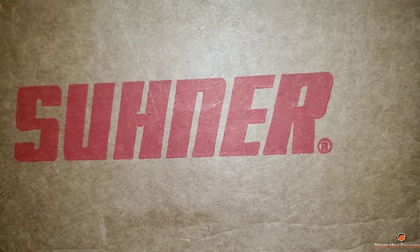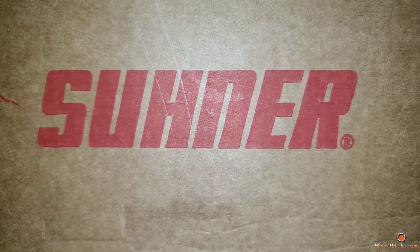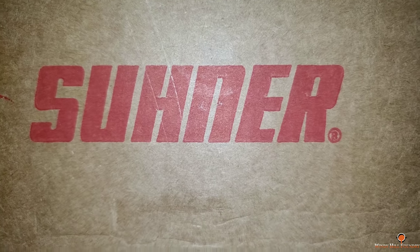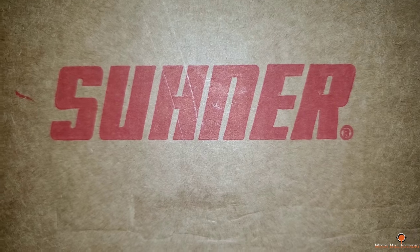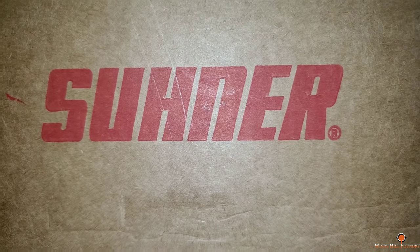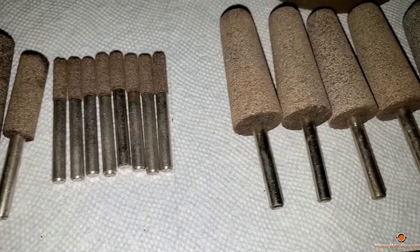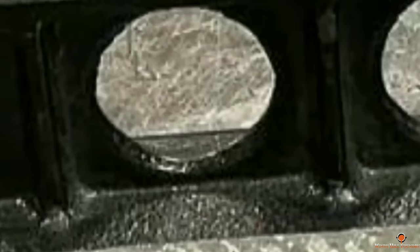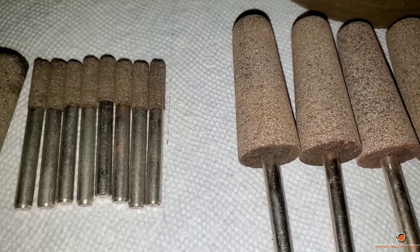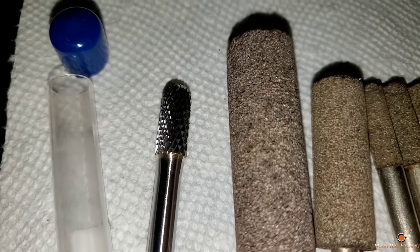This came in the mail yesterday. I wanted to show you guys what Donnie Terry sent me from Sooner. For those of you that don't know, Donnie Terry is one of my subscribers, and he and Sooner have been very generous to help me with what I need for my grind and clean-up work. Sooner is a German company that makes very high-end tools — stuff you're not going to find on the shelf at your local hardware store. I was telling Donnie about the difficulties I'm having grinding the 12-inch straight edge windows; it's a lot harder flashing than the 9-inch straight edges.